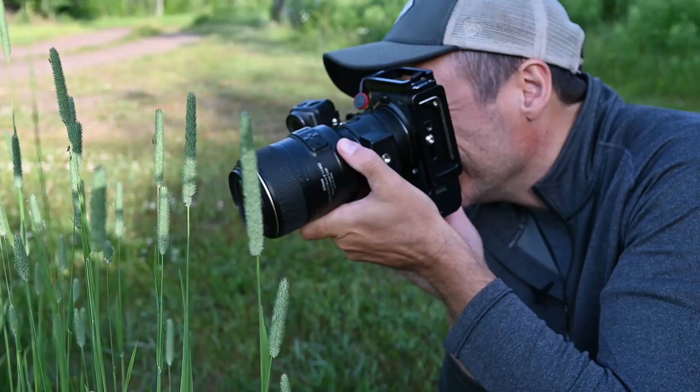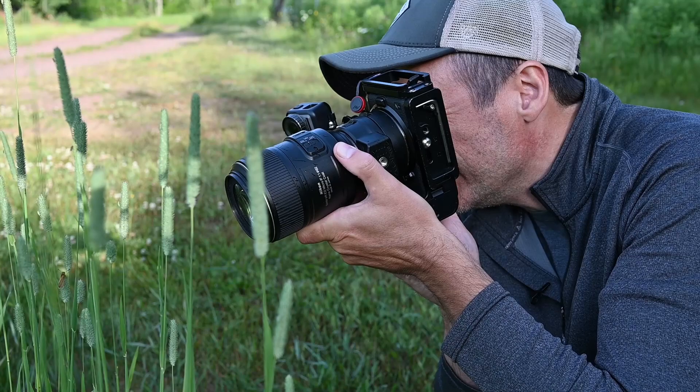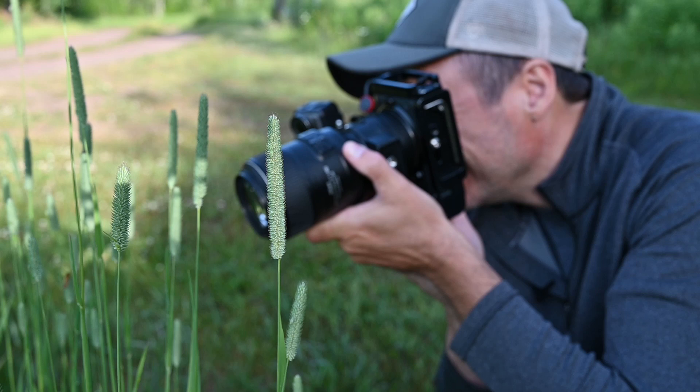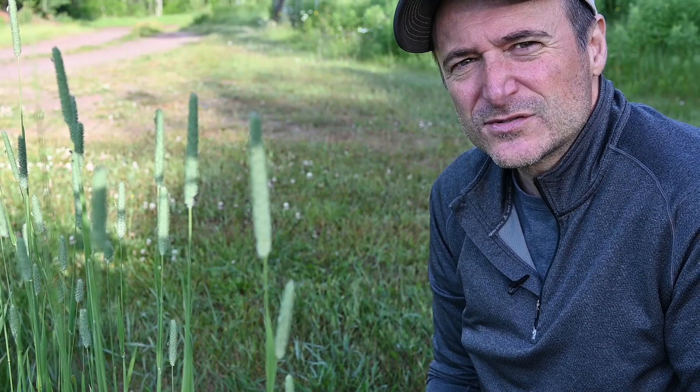One of the tricks you can do is acquire focus early using manual focus and then just move the camera back and forth to get focus, instead of trying to have autofocus on and focusing on the bug's eye. It definitely takes some practice to get a good sharp shot, so don't feel bad if you're not getting sharp shots right off the bat — it's just practice, practice, practice. Take a lot of shots, delete all the blurry ones, keep the good ones.